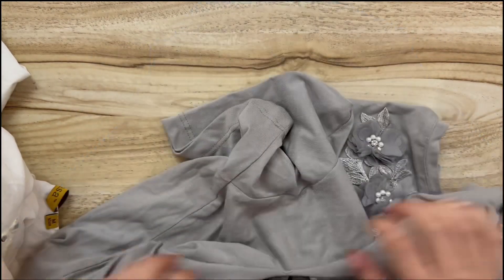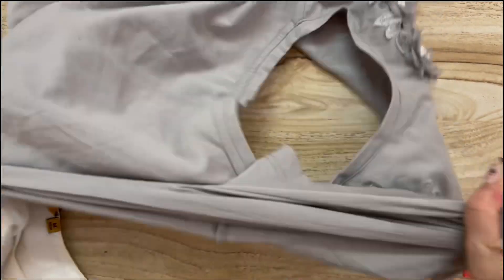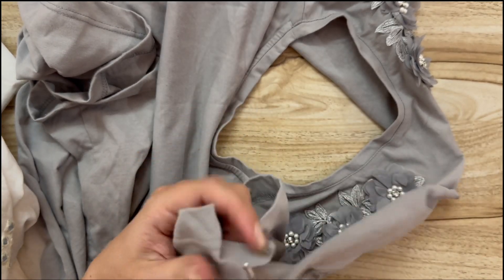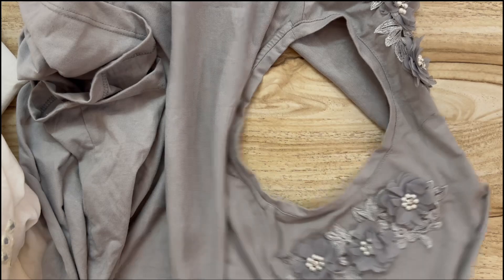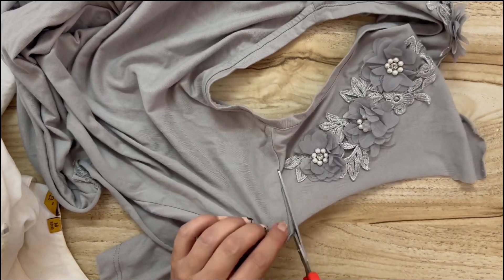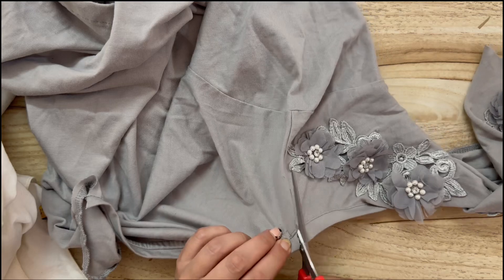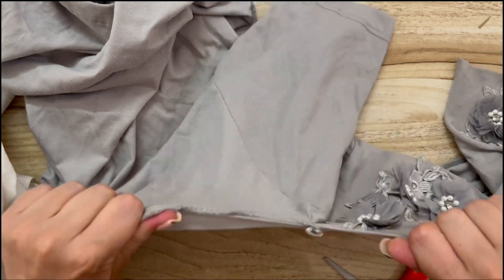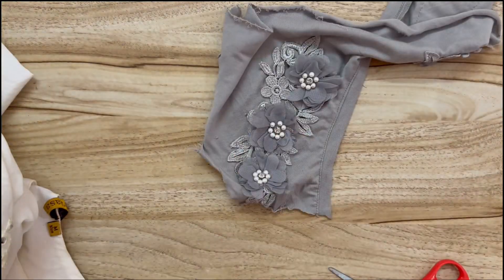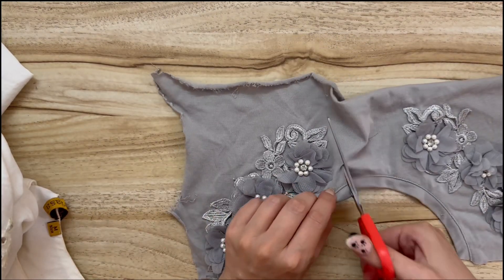I didn't want to waste these pieces, so when you're upcycling or salvaging things from old clothes, you can always use excess pieces as rags or for patches for other garments. Here I'm just going to use this other piece for as many cleaning rags as I can — we're moving soon, so these rags will come in super handy to leave the house sparkling clean. And here we have these appliques.